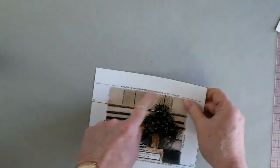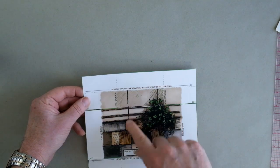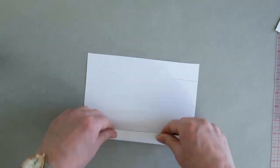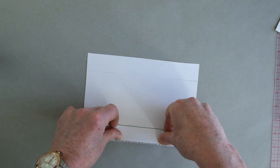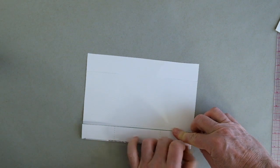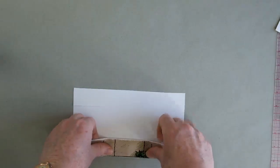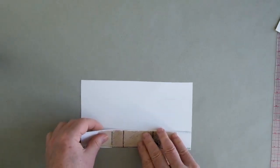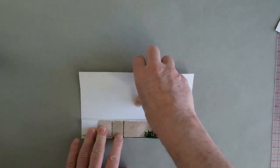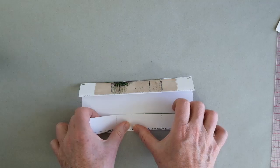Now the first thing we're going to do is a mountain fold along here. It says mountain fold all the way. And you'll notice the ivy is on the right-hand side, so let's fold that right now and crease it like that. And we're going to do it one more time, right over where the slit is, and crease that. The other side will be the same — we're going to mountain fold it over just like that.